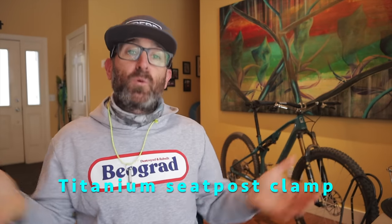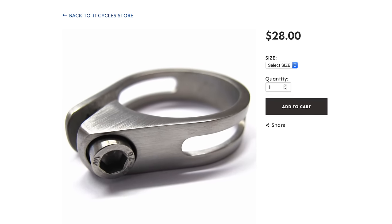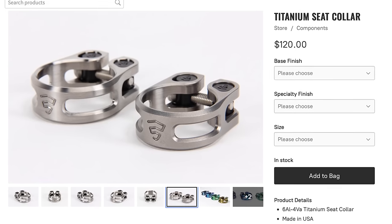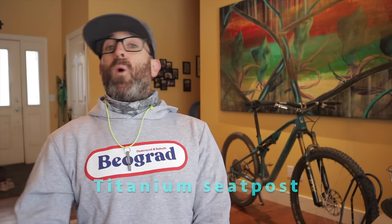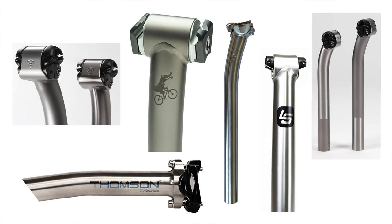Why not treat yourself to a titanium seat post clamp? Check out this simple and clean option from Ti Cycles, or how about this tantalizing one from Firefly Cycles? I also dig Bearclaw's version — they're all subtle ways to spruce up your ride. Why stop at the clamp? Companies like Moots, Lightspeed, Thompson, Firefly, Bearclaw, and plenty of others are offering up a variety of titanium seat posts in every diameter, with and without setback. It could be a great way to add style and comfort to your ride.